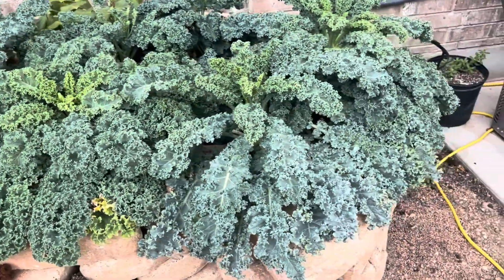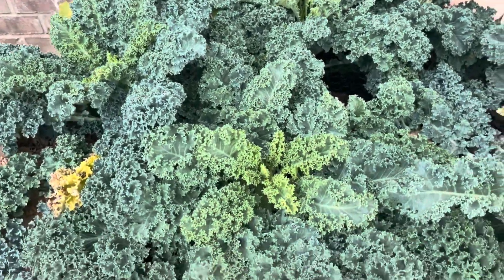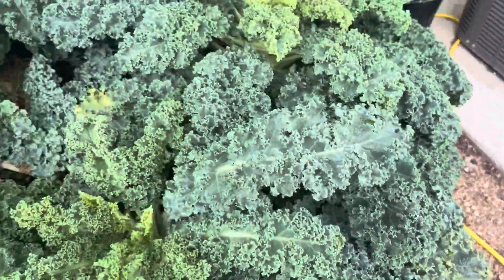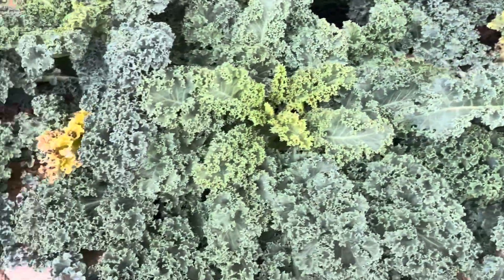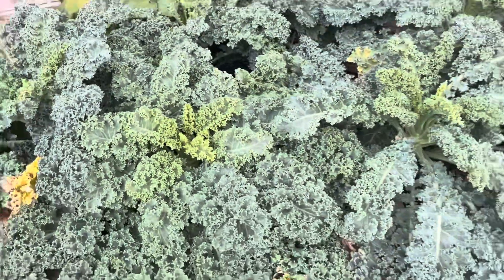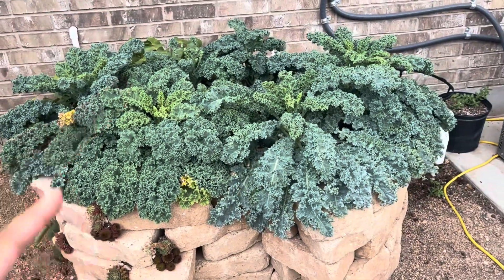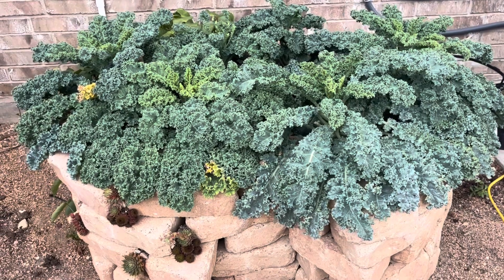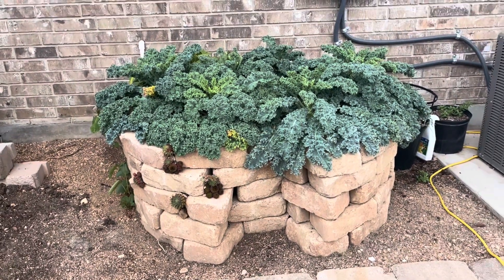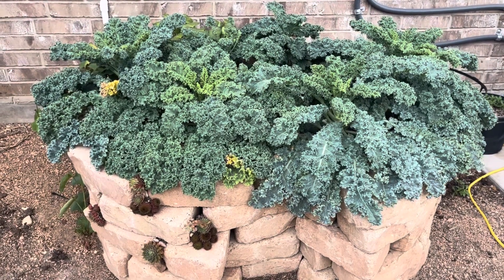I mostly have kale in here, with a sweet potato plant in the back. We harvest the kale fairly frequently and it looks pretty robust. I'll admit I did add some fertilizer in early spring when I transplanted these plants, and that may have helped as well.